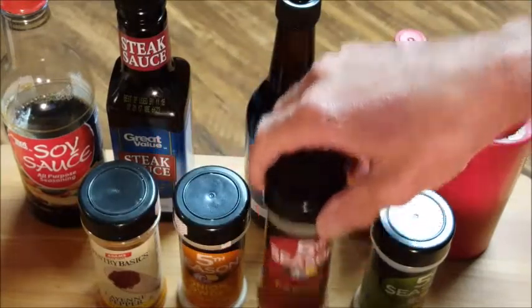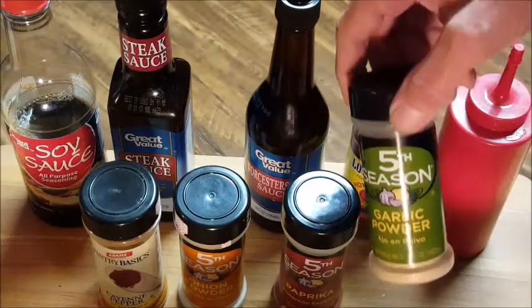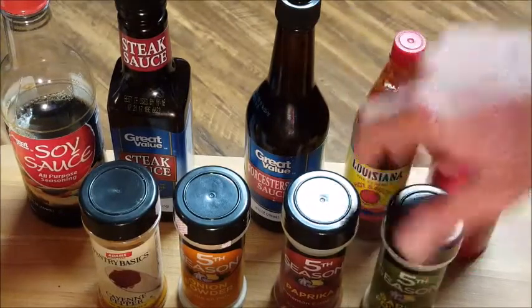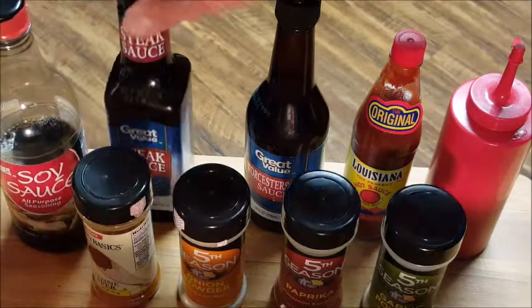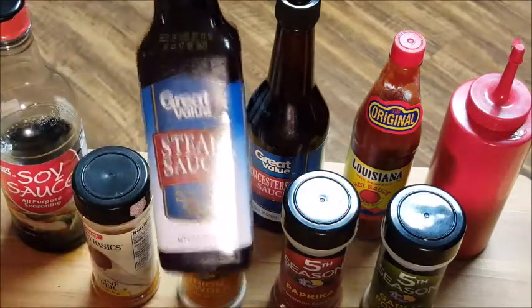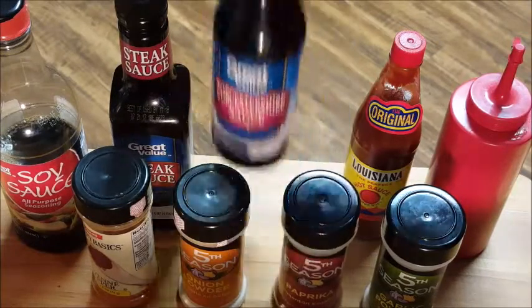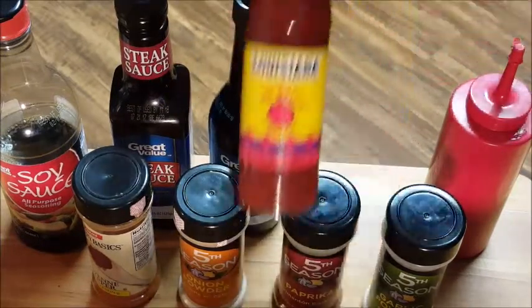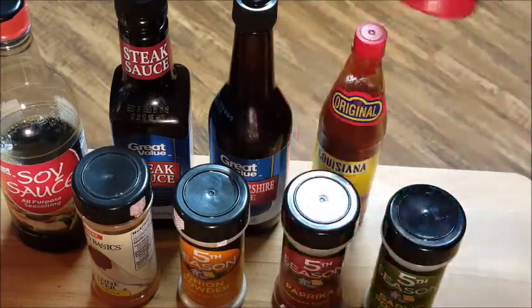Seasonings you're going to need: some cayenne pepper, onion powder, some paprika, garlic powder, soy sauce, steak sauce, Worcestershire sauce, hot sauce, and ketchup. Guys, throw this away — you do not need all of this stuff to season the steak.